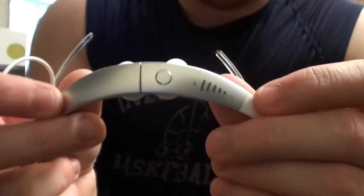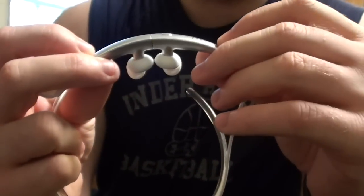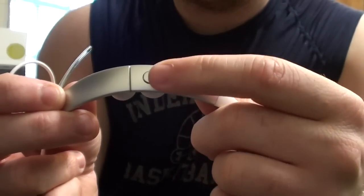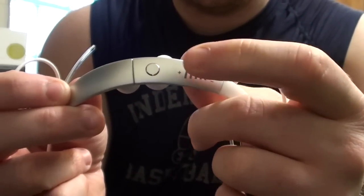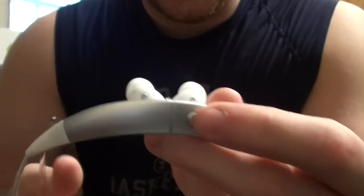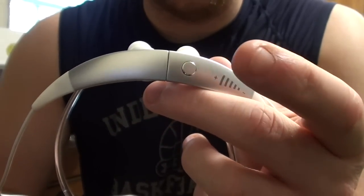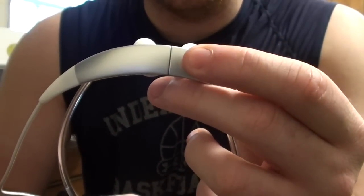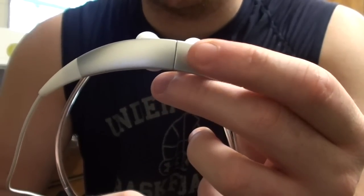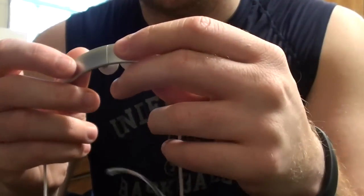Basically this is what you have on the front, on the right earbud. You have a swipe that ups the volume, and this is what takes the volume down. This button is to answer phone calls — yeah, you can talk on the phone with this. You push or just click it to answer, and click and hold to decline the phone call. And this is also your pairing button — click and hold it while they are separated to start a pairing.